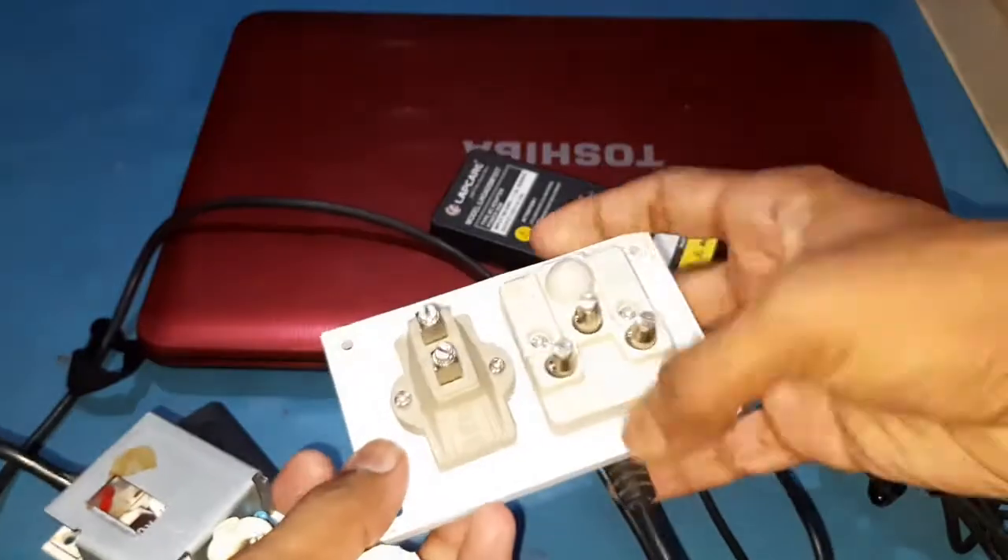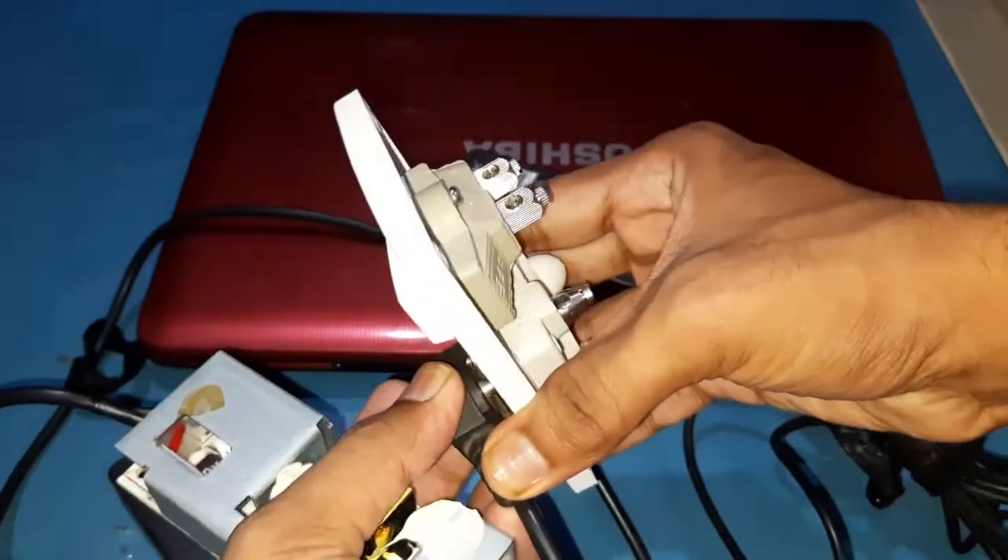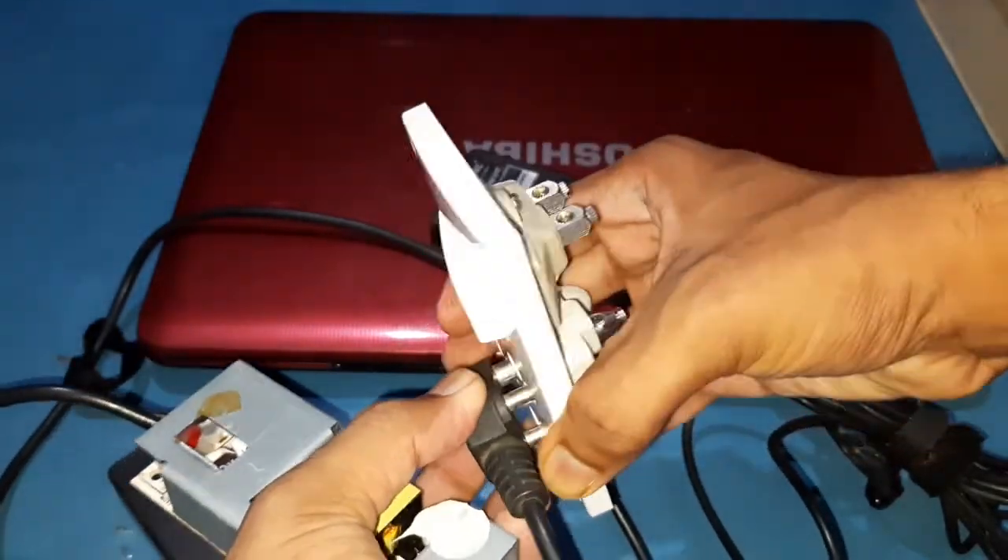Also, to make this trick work, you need a 3-pin socket with a good earth connection. Now let's start.